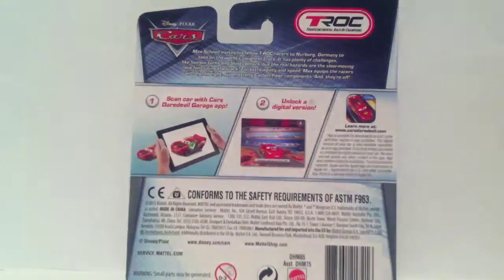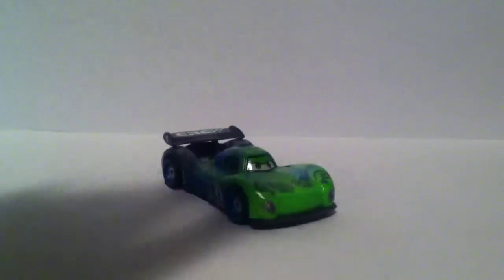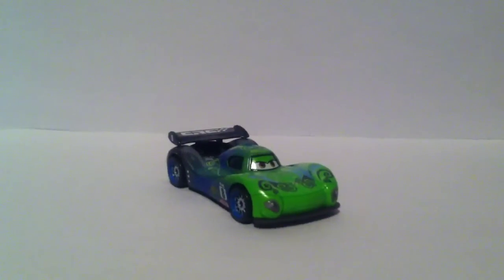This is the back of the package. There she is out of the package and she looks really cool.